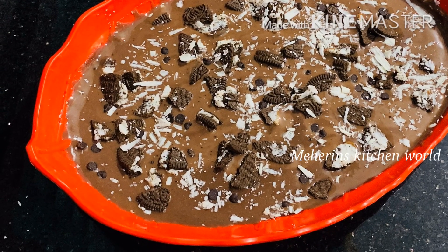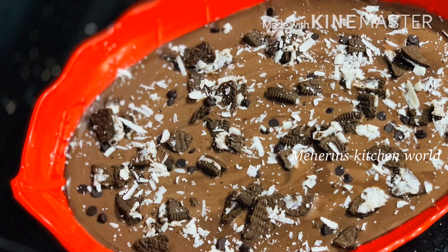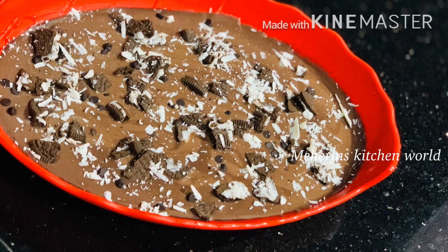Hi dear friends, as-salamu alaykum. I am going to make a recipe for a chocolate dessert. I am going to make a pudding with a creamy texture.